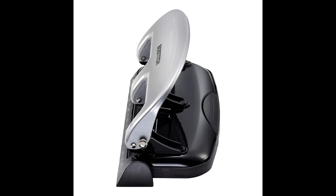50% easier hole punching with EZ Squeeze Technology. Paperwork can be a hassle, but hole punching it shouldn't be.